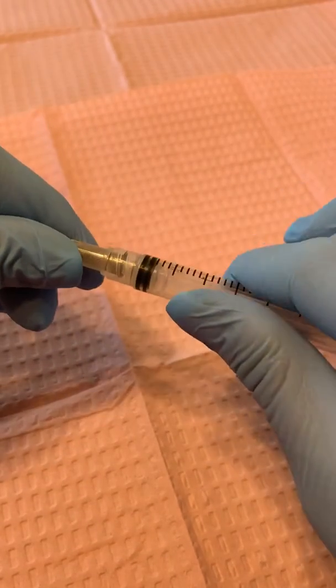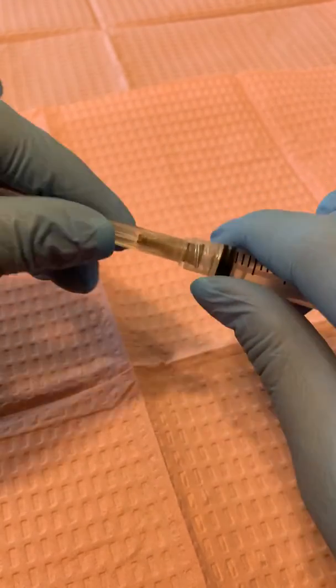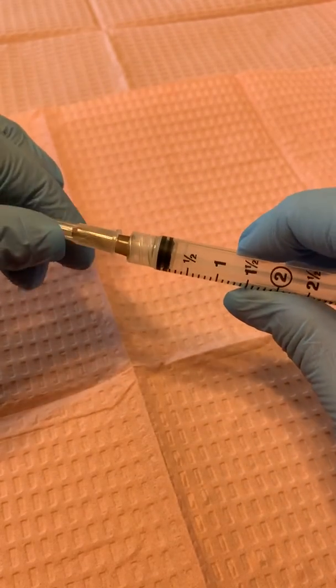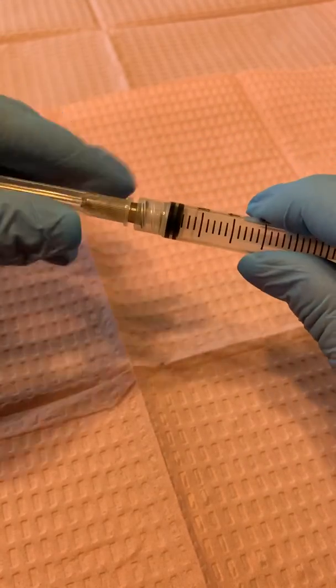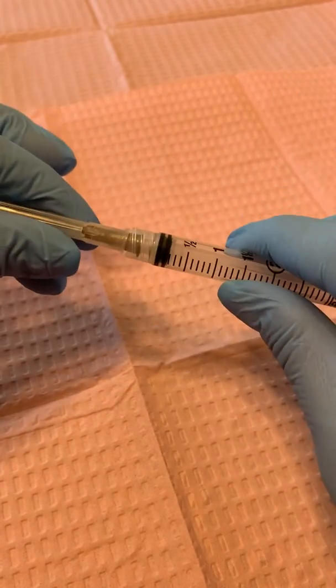I'm going to tighten that — not too tight because I am going to switch out the needles — just enough that the liquid isn't going to come through when I am drawing up the medication. If you don't tighten it just a little bit, the needle can come off while you're drawing medication or the medication can leak through. I just like to tighten it up until where it stops.